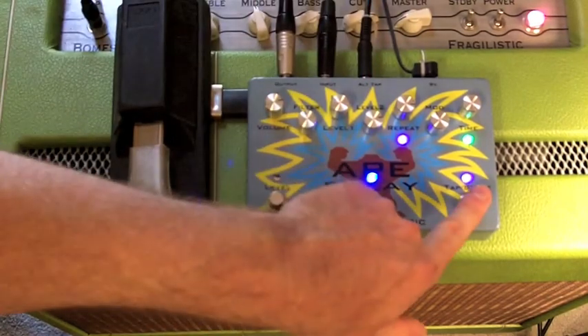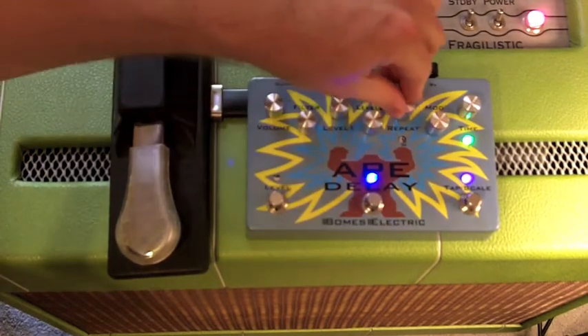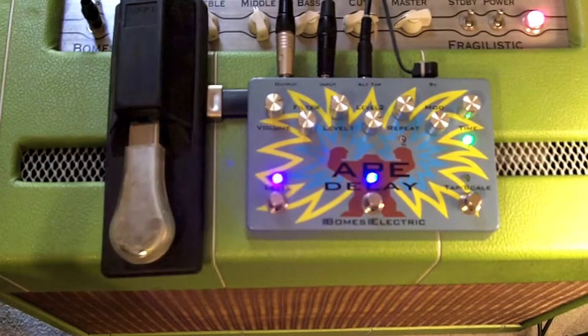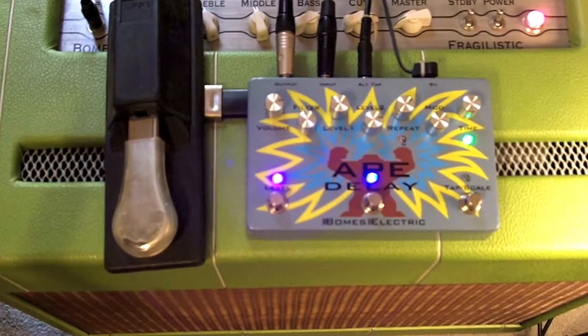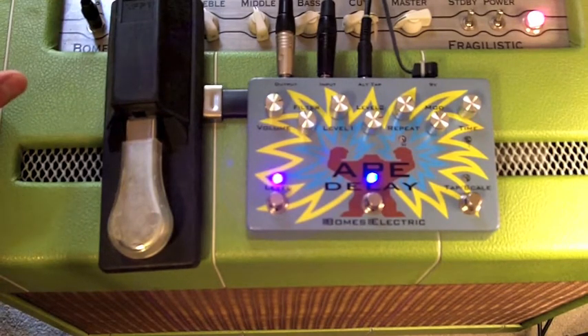You can set the level lower, turn the modulation off, set it to super fast, click in, and hear it go. And now we're in fast mode again. Those are all the functions of the Ape Delay with an external tap plugged in. Thank you for checking this out — I hope you have fun and know a little bit more about what's going on with the Ape Delay.